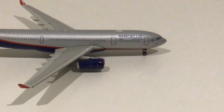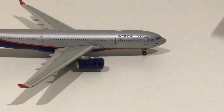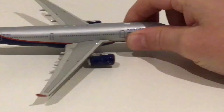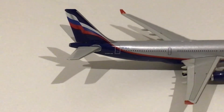Here we have the engines, which according to the box are Rolls-Royce Trent 772Bs — two of them, one on each side like most planes. Then we have the wings with the nice winglets, and the rear wing area.